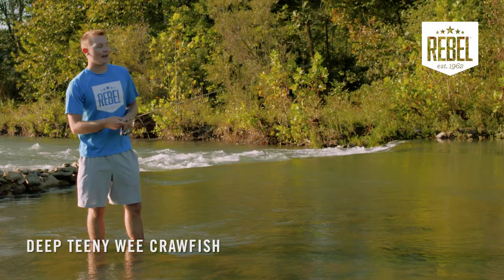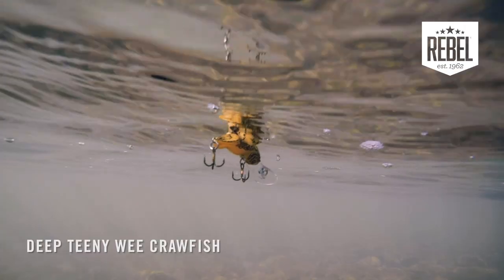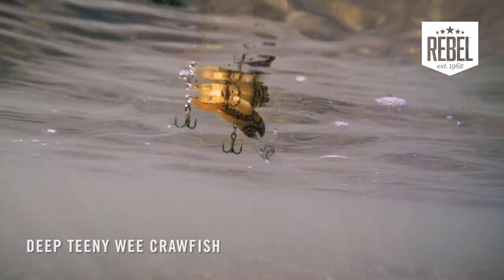Another advantage of that bait running deeper is adding to the realism of that crawfish appearance, keeping it in contact or close to the bottom for as long as possible.